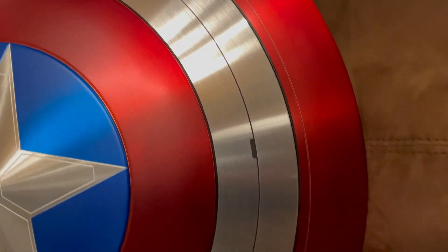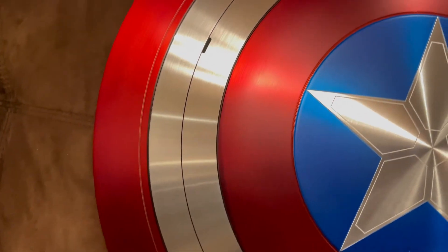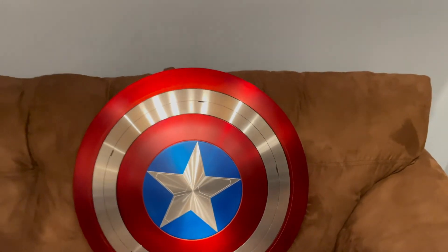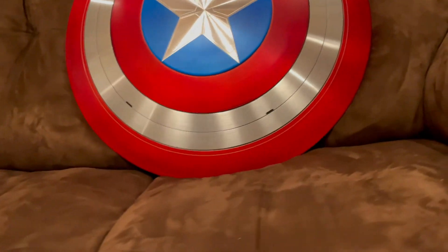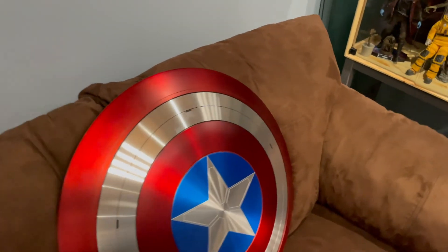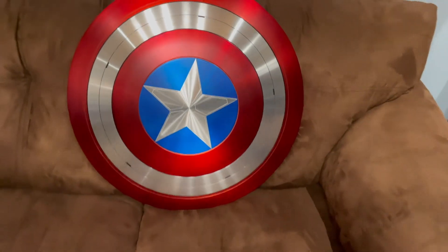One final look around at every angle I can give you. Alright guys, I'm out. Happy clicking — we'll see you at the next video.